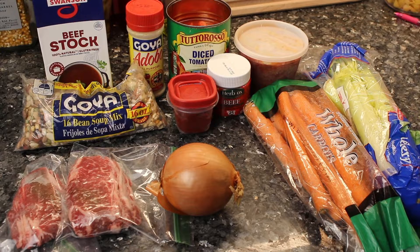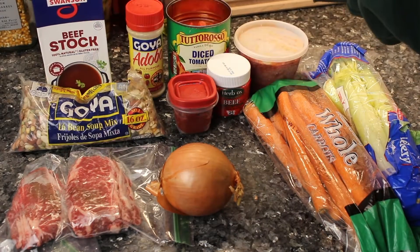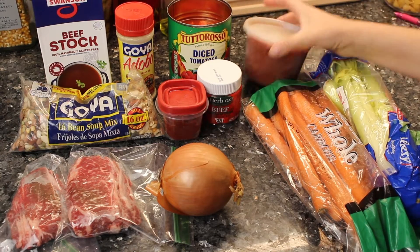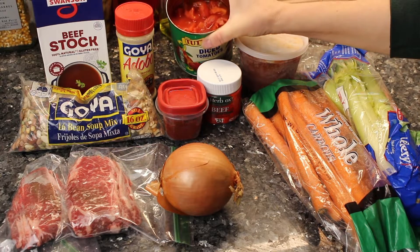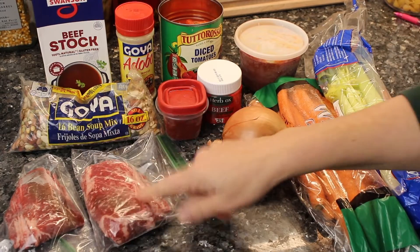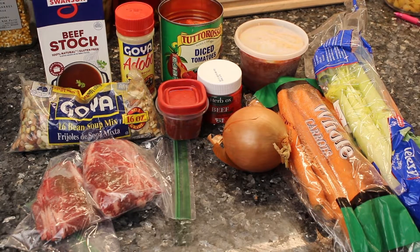I'm making an easy 16 bean soup and I'm using what I have on hand. I don't feel like going out to the store - it's a cold rainy day so soup sounds good to me. I have the dry beans, beef stock, adobo all-purpose seasoning, tomato paste, a couple beef bouillon cubes, a sauce with ground beef in it, about three quarters of a can of diced tomatoes, carrots, celery, onion, and thinly sliced beef from the freezer. You can use ground beef or whatever beef you have on hand. Let's get started.